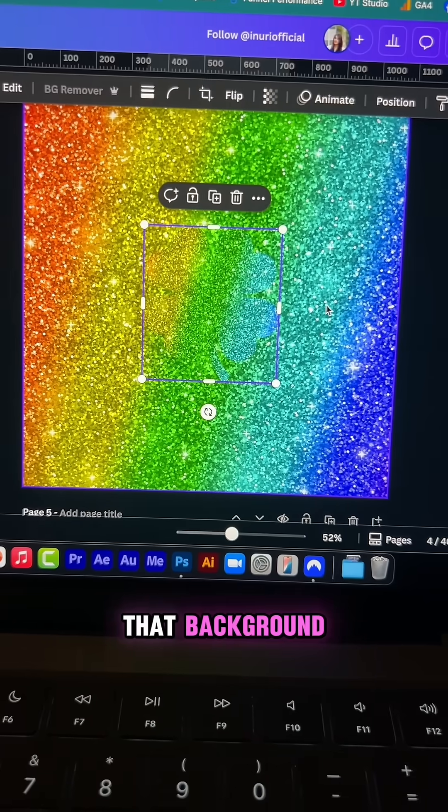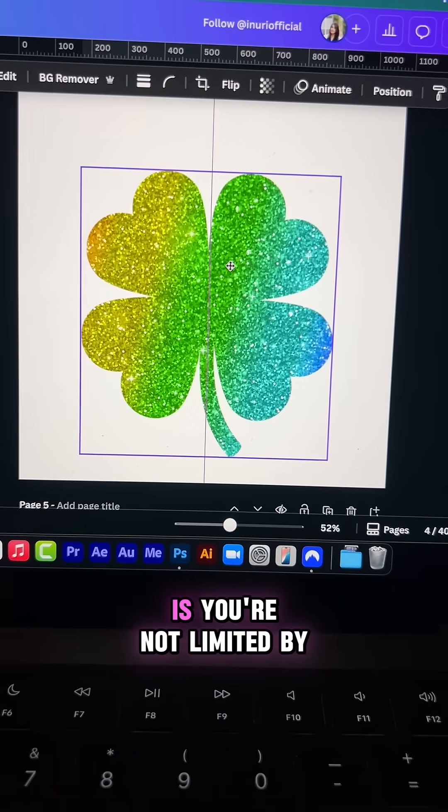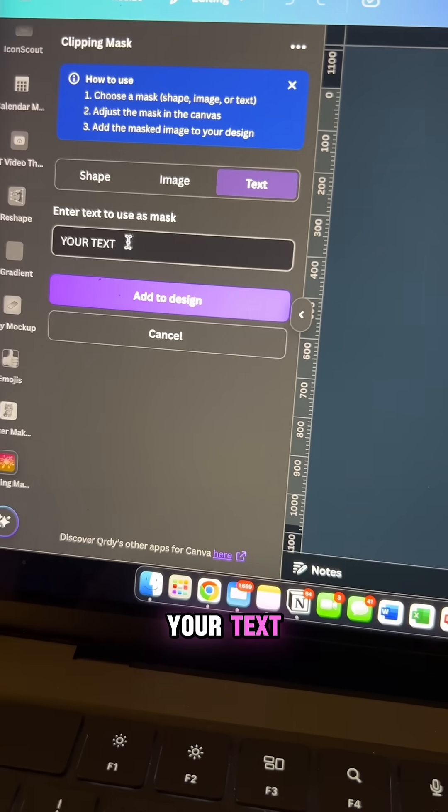Now you can see how that background got clipped into the shape we selected. The best part about this app is you're not limited by the shapes it gives you — you can also upload your own file or type in your text.